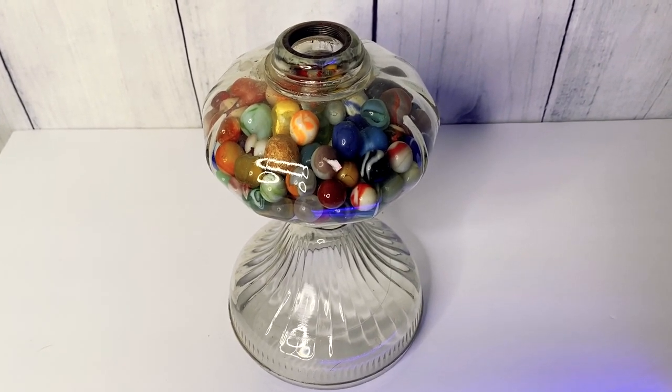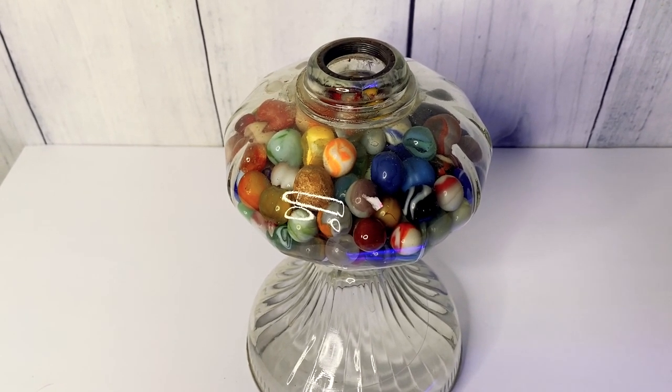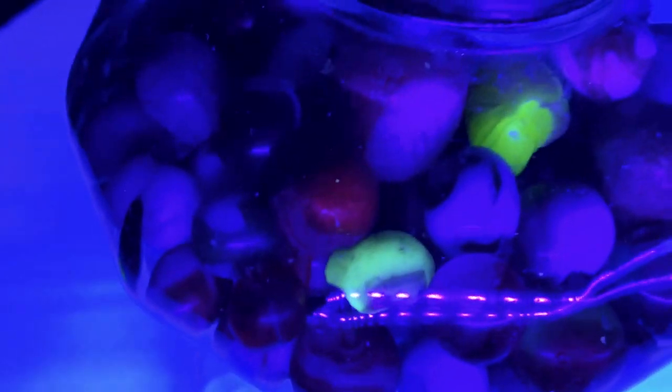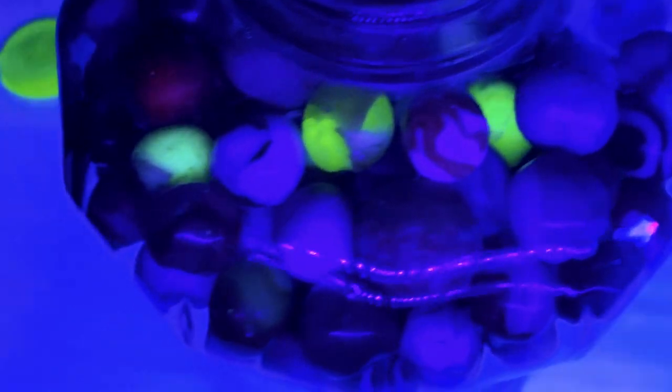This item is just a mixture of vintage marbles. I haven't gone through it yet, but some marble pieces glow under a blacklight. Check this out — there is one marble right there glowing under the blacklight. There's another one right there too. Really cool marble pieces in there — I've got lots of stuff.